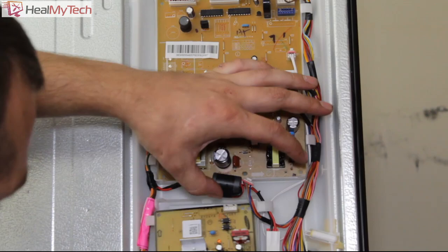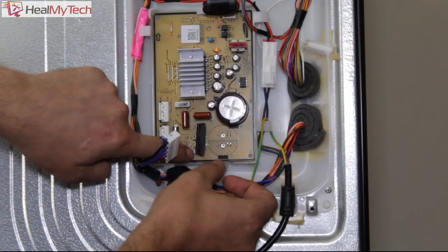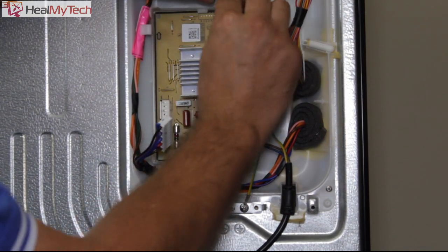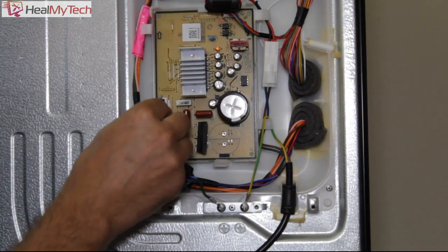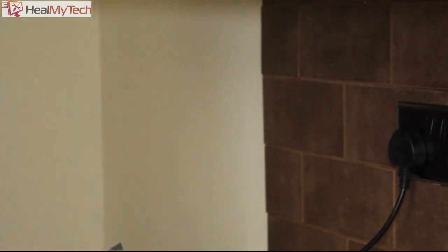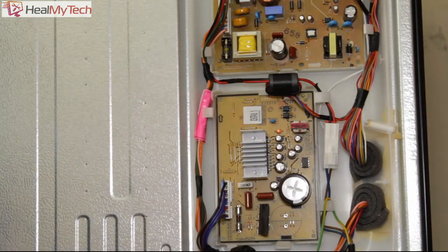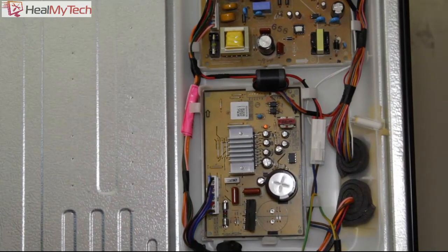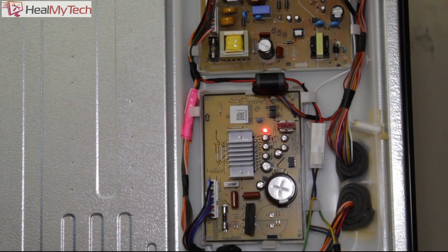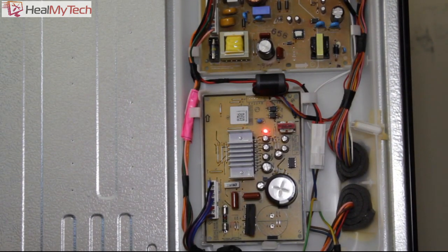Installation is straightforward — same way in as it came out, with just two connections: one lead there, one lead there. Now it's ready to try again. When we plug this in, I expect to see a few clicks, that light to go solid red, and then the compressor should start. And there we go — solid red light, and the compressor is now engaged.